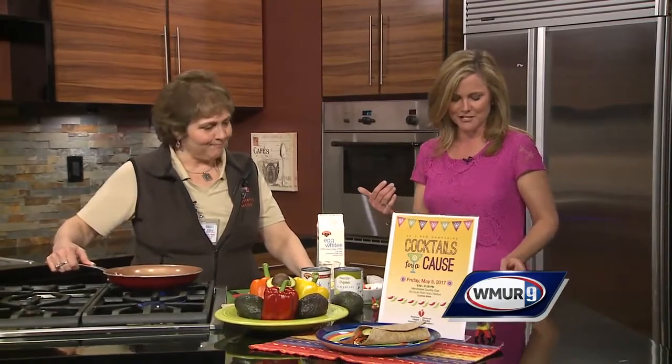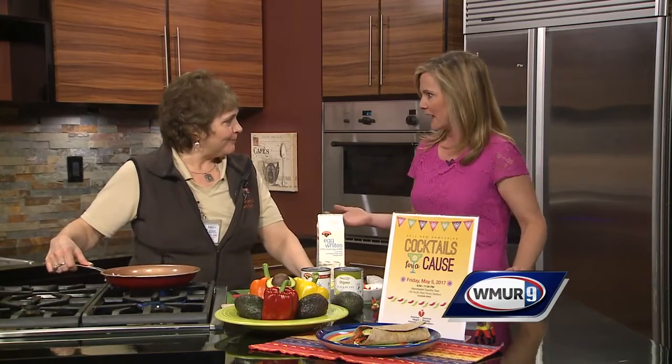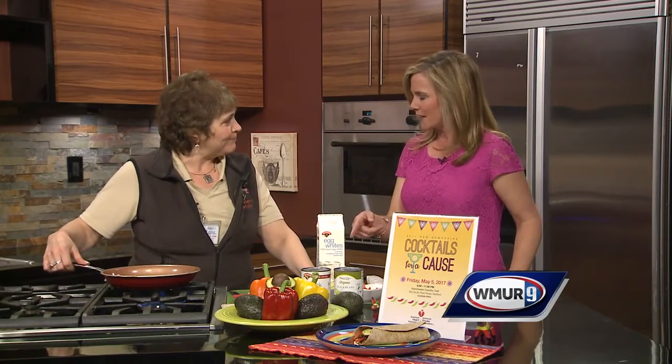It is May 1st — you may not know it, but May is Stroke Month, and we're making a heart-healthy breakfast for lunch today. We're joined by Marilyn Mills, a registered dietitian with the Elliott and Hannaford. Thanks for coming in. Thank you for having me. You're using egg whites in this?